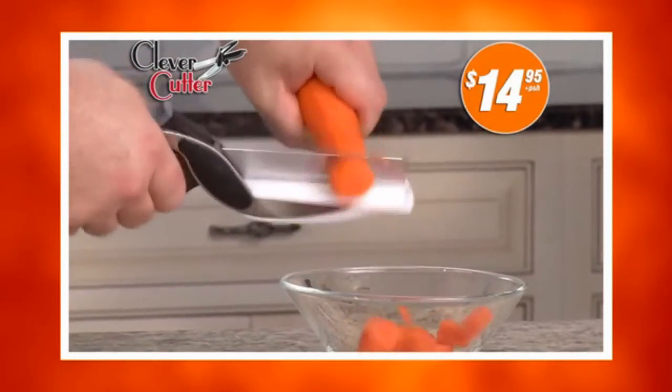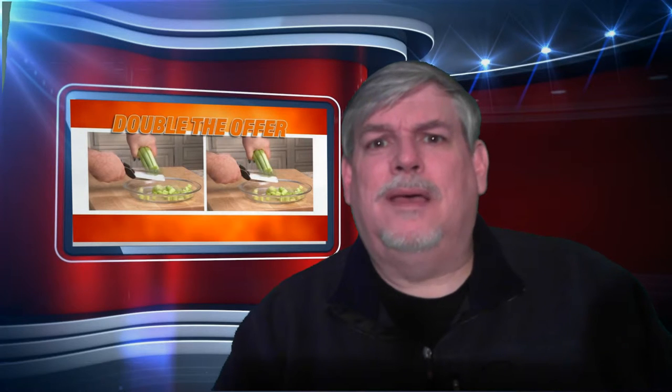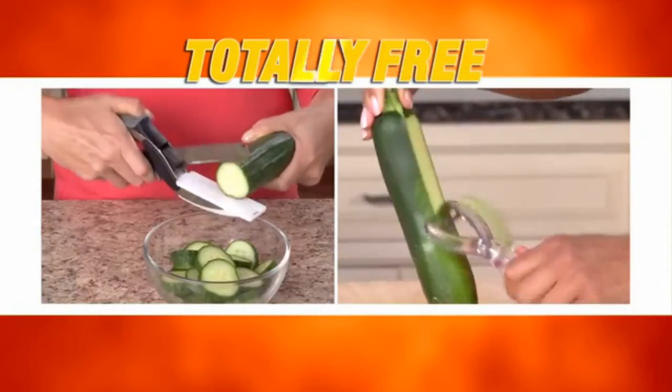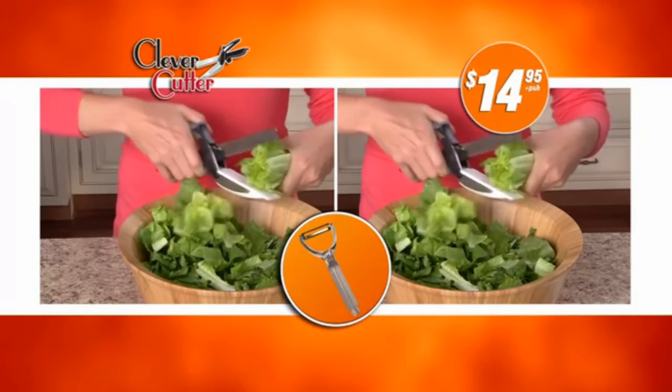Now enjoy Clever Cutter for just $14.95 — but wait, I'm waiting. Order right now and we'll double the offer and give you a second Clever Cutter. I don't even want the first one, I certainly don't want a second one. They must have a whole bunch of them if they're just giving away a second one. What do they do next, give away a vegetable peeler or something? You also get the Clever Peeler to peel all your veggies with ease. Both bonuses are totally free with no additional processing and handling charges. Well, normally there's extra charges for processing and handling, but not with the Clever Cutter — you get another one for free. Yeah, they must really have a lot in stock. That's two Clever Cutters and the Clever Peeler for just $14.95, so call or click now.